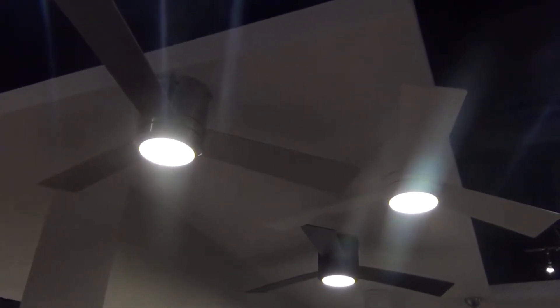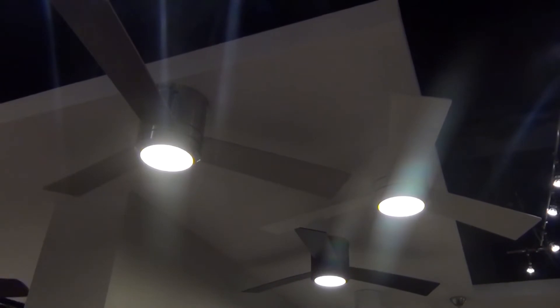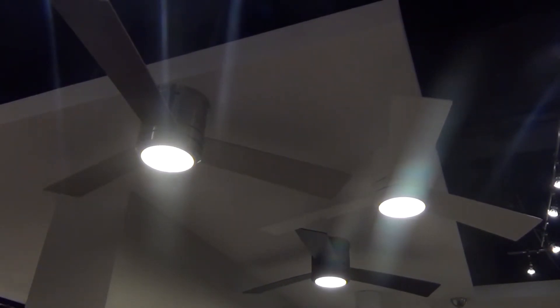Three finish combinations suit any decor aesthetic. Damp rated for outdoor use as well as indoor, the fan's integrated 15-watt LED downlight has a light output of 800 lumens and a CRI of 80.